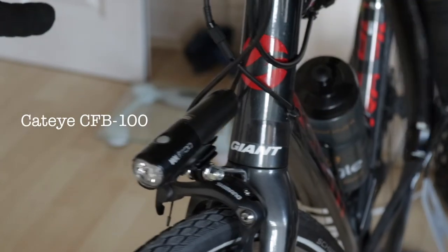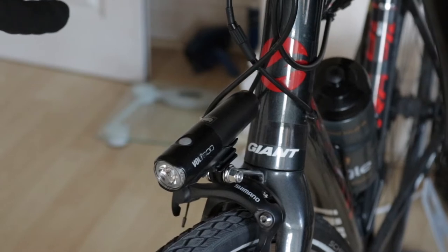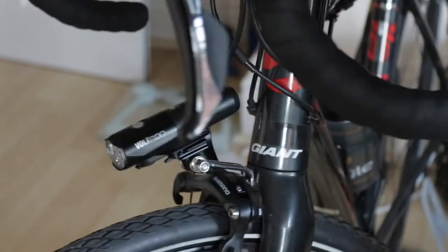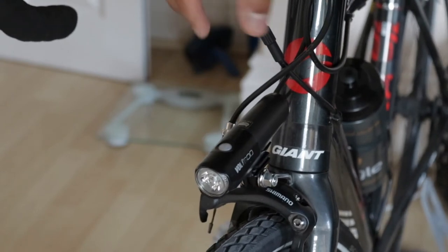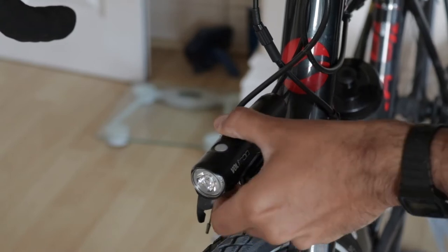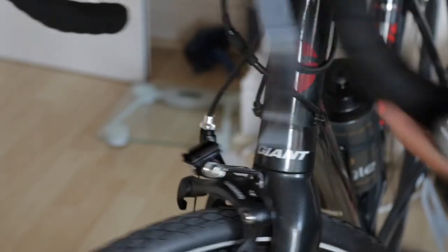This is a little video just to show you how I've mounted my Cat Eye Volt 800. I've got an Ortlieb handlebar bag, so obviously I couldn't fit the light — it takes up the whole bar space. So I found this mount online.